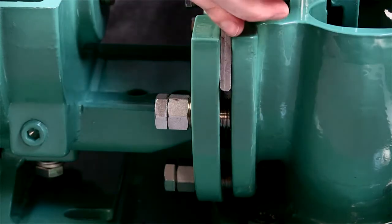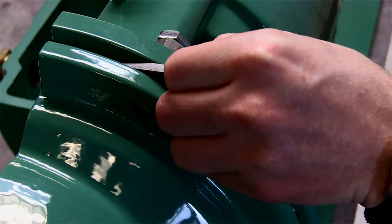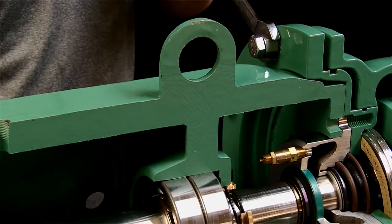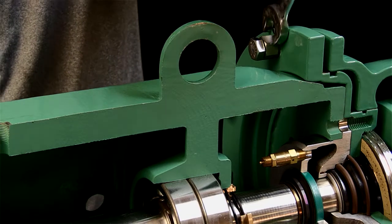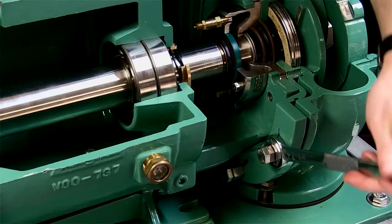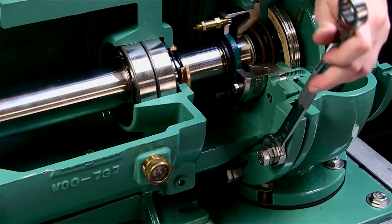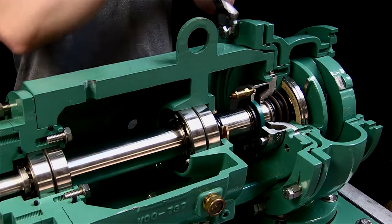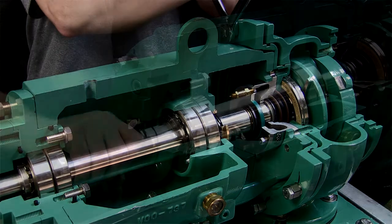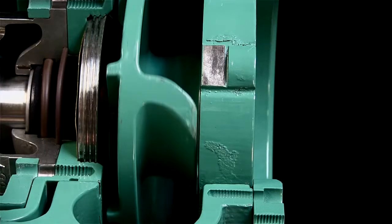Once you are confident that the gap is even and the impeller and cutter bar are parallel, you can begin the adjustment procedure. Decreasing the impeller to cutter bar gap is accomplished by rotating each of the three equally spaced adjustment sleeves counterclockwise by an equal amount, tightening the clamp bolts, and then checking for contact by rotating the shaft. You may need to repeat this step a couple of times if the pump has some wear on it. Each flat of rotation of the adjustment sleeve hex nut is worth 10 to 12 thousandths of cutter movement.